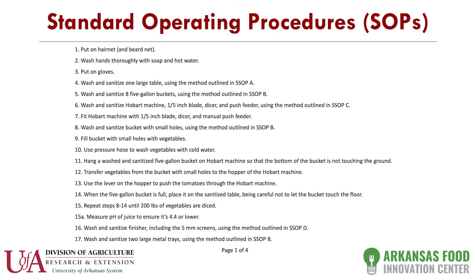Here's an example of an accurate, well thought out SOP. It starts out: put on a hairnet, wash your hands, put on your gloves, sanitize a table, sanitize buckets and machines. You're going to wash your vegetables, transfer them to a bucket, take them through a machine that reduces their size. This goes on and on. Ideally you want this for the health department, but also if you start growing and hire an employee, this is your best vehicle to train that person.